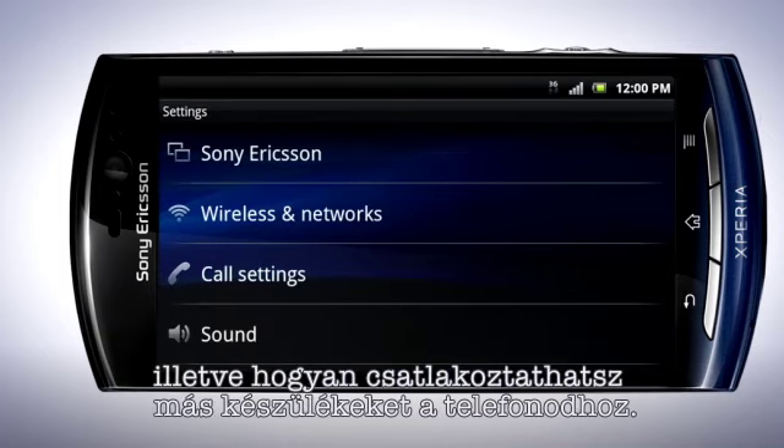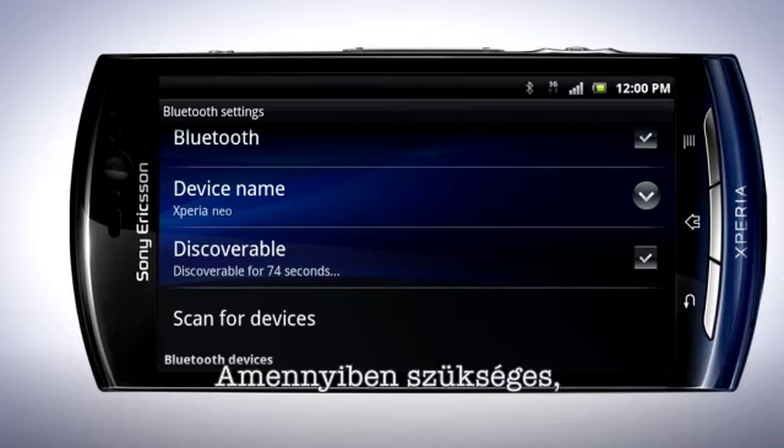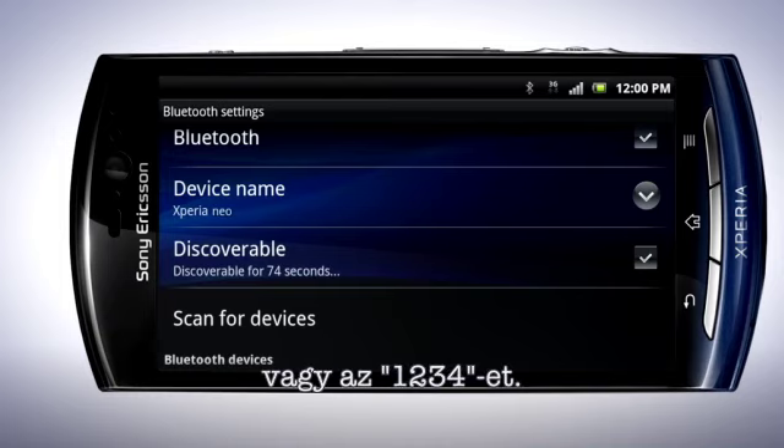Make sure that the device you want to send to also has turned on Bluetooth and is set to discoverable. Tap Scan for Devices and tap the device name that you wish to connect to. The device can now be paired with your phone. Confirm the pairing request by tapping Pair. This must be done on the other device. Pairing other devices, such as a Bluetooth headset, works in the same way. If required, enter the generic passcode 0000 or 1234 to pair your headset with the phone.